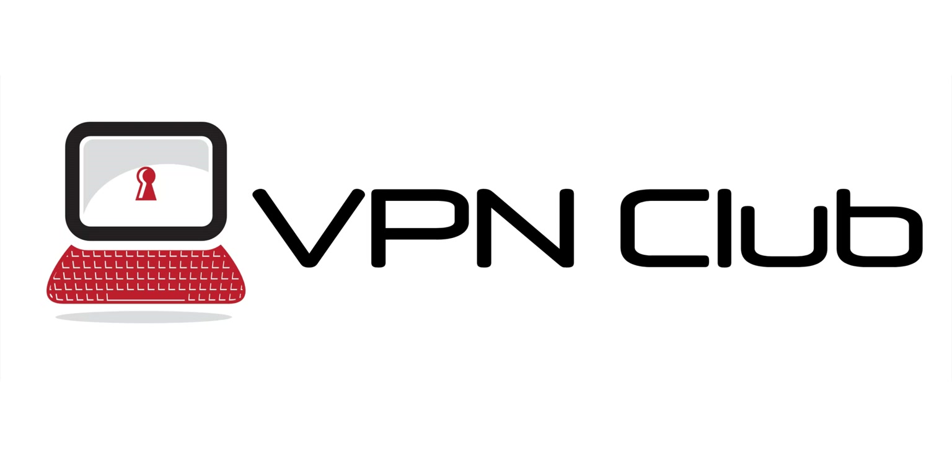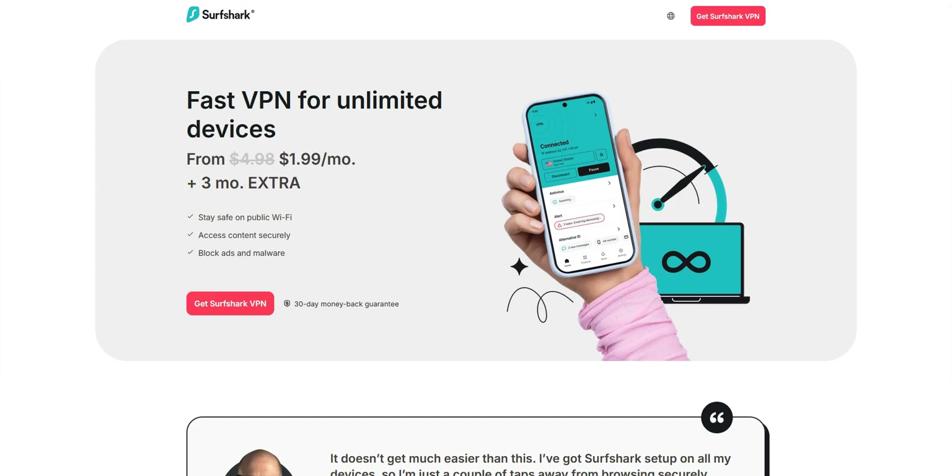Hi and welcome to our channel. In this video, I'll show you how to get Surfshark VPN for free. As you probably know, Surfshark is a VPN that requires a paid subscription, but it's possible to try it for free for no less than 30 days. I'll explain everything in this video.